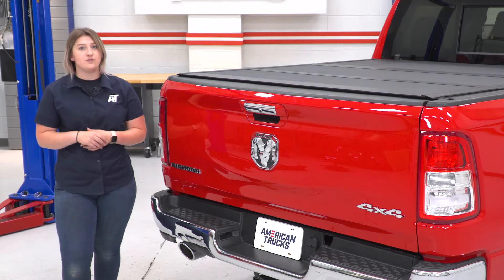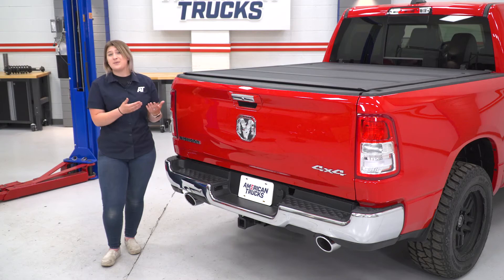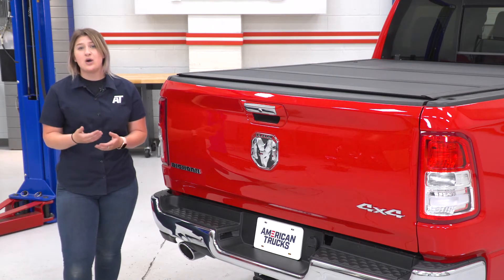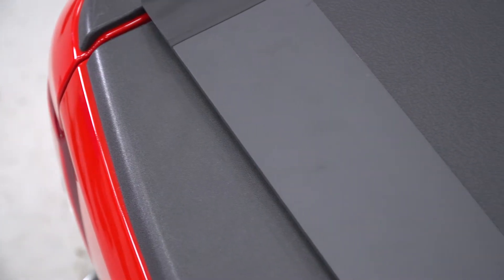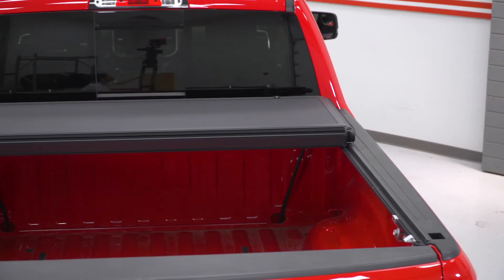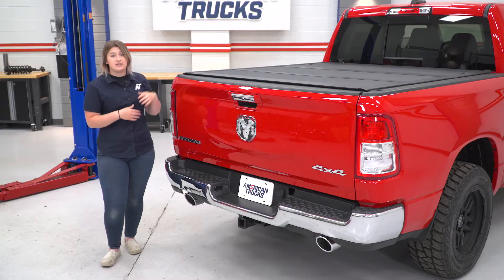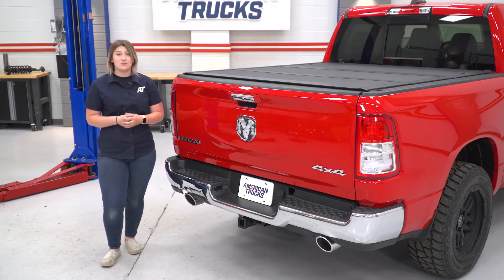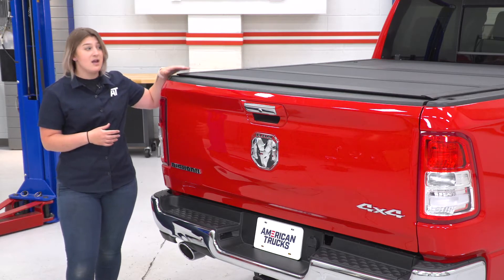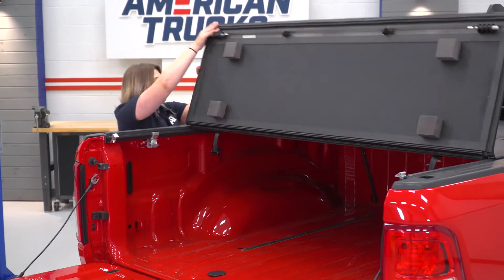There are a number of options for tonneau covers available on the page for the Ram 1500. However, there's gonna be a lot of choices between soft covers and hard covers, tri-folds and roll-ups and so on. But this tonneau cover is gonna be more for somebody who's focused on security for the cargo inside their bed area. This is going to be made of a very durable aluminum material, so that's going to hold up to any bad weather as well as anybody trying to get into your bed area. It's also going to be pretty lightweight, so it will be easy to operate.